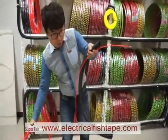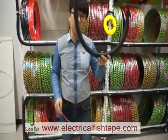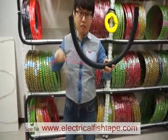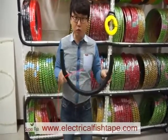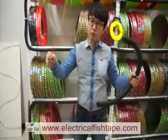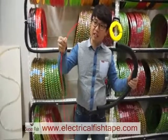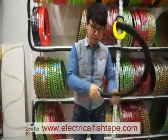First, you prepare this electric pipe. The size is around 80 centimeters to 1 meter — that's around 32 inches to 40 inches. Then push the end head, the head of the fish tape, into the pipe like this.